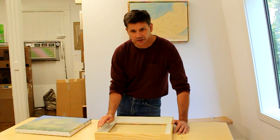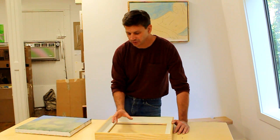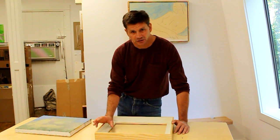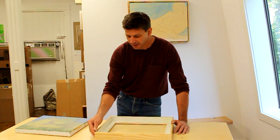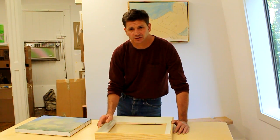In this video we'll build a frame, but we're going to focus a little bit more on the finish because there are a few good tricks on how to get a nice clean line between the painted surface on the inside of the frame and the natural finish on the outside. So let's go downstairs into the wood shop and get started.